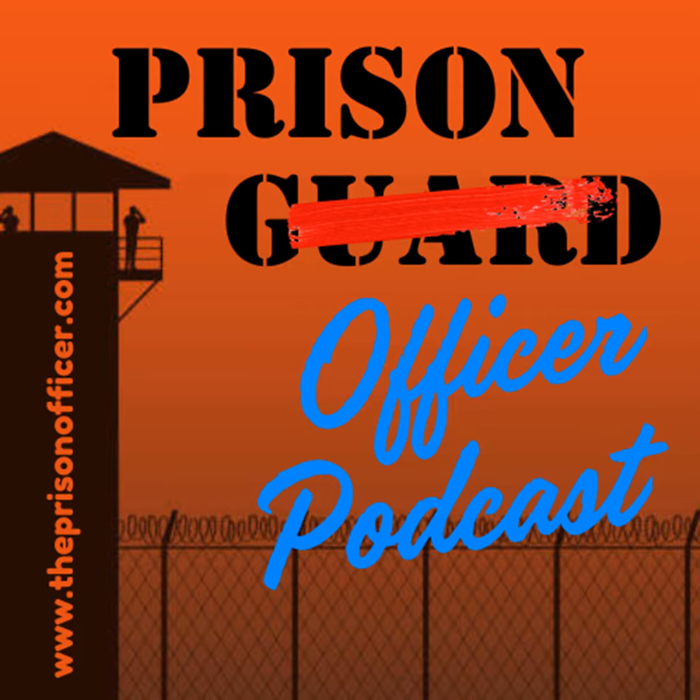I'd like to thank one of our sponsors: Omni RTLS, a company I've been working with for the last year. They've developed the best real-time locating system on the market. With Omni's real-time location technology, you automatically know the accurate locations and interactions of all inmates, staff, and assets anywhere in your correctional facility — in real time. It's cutting-edge software for today's jails and prisons, and the only way to monitor every square inch of your facility while remaining PREA compliant. Go to www.OmniRTLS.com for more information.